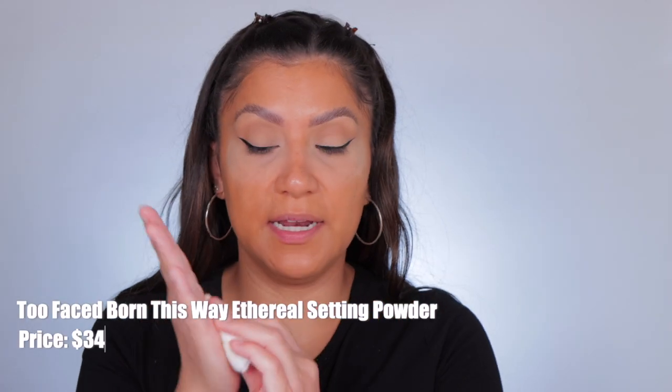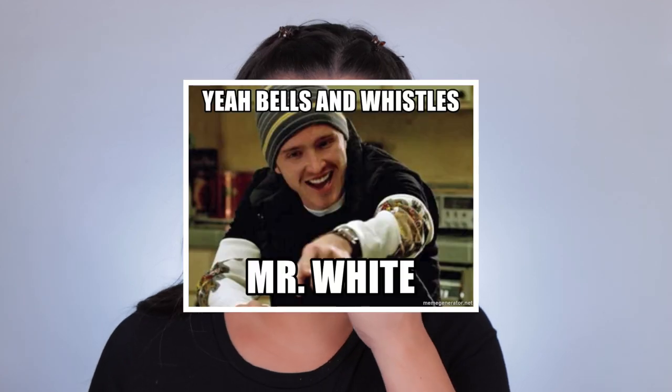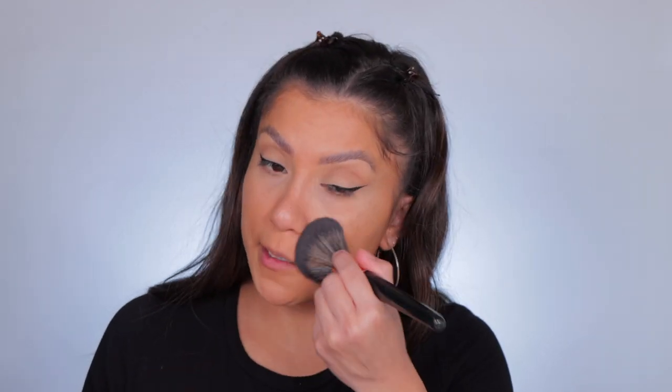I've got my Two Faced setting powder — we're going to even it out. This powder is a little on the lighter side so it will lighten up this orangeness. You can see it's neutralizing it a lot. I always try to keep my skin tint and foundation reviews as simple as possible so you guys can really see how it works on oily skin without adding all the bells and whistles like cream contour and everything.